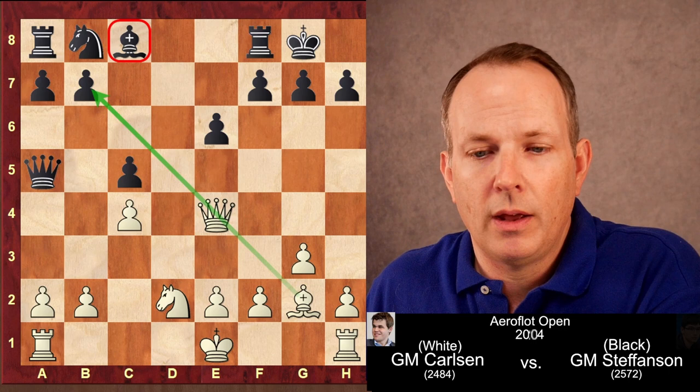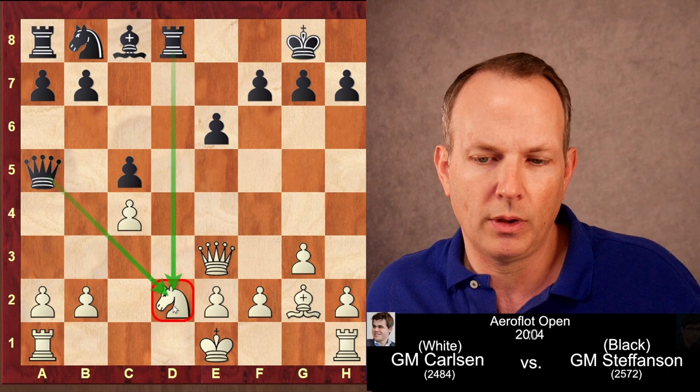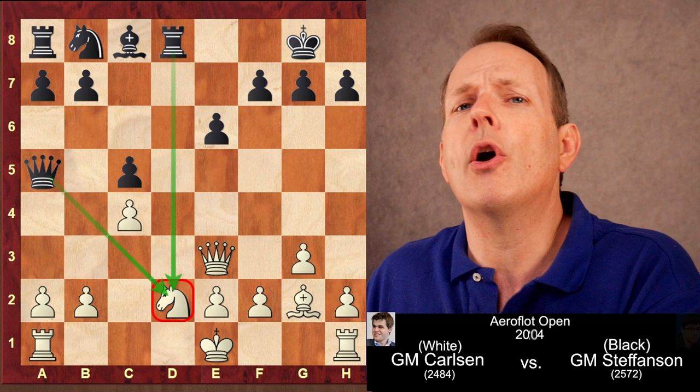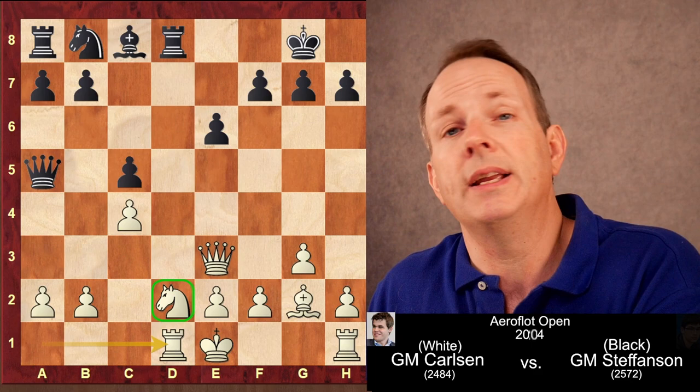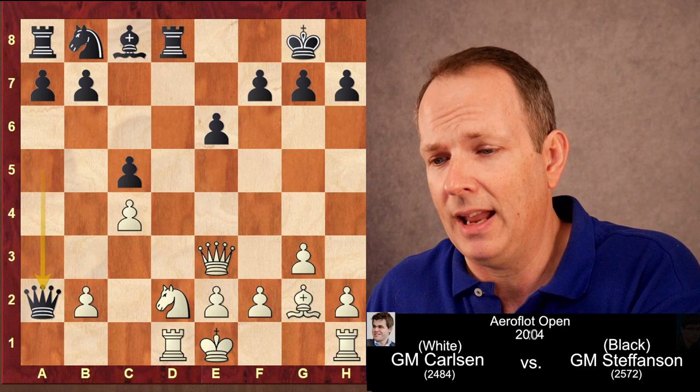So what Carlsen does first is take on C5. Pawn takes, and with the open diagonal still available, queen to E3 defends the knight. Black plays rook to D8, so again if he castles he'll be able to take that knight because the rook and queen both attack it. And here Carlsen makes a brilliant move — he plays rook to D1, defending the knight a second time. But isn't he just giving up his queenside pawns? Can't black just play queen takes A2?